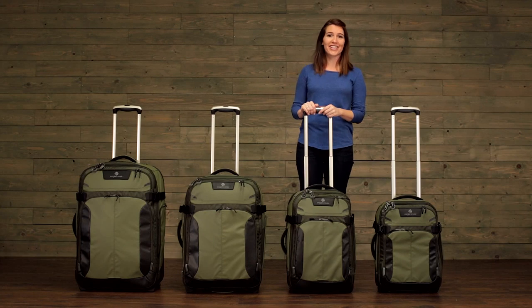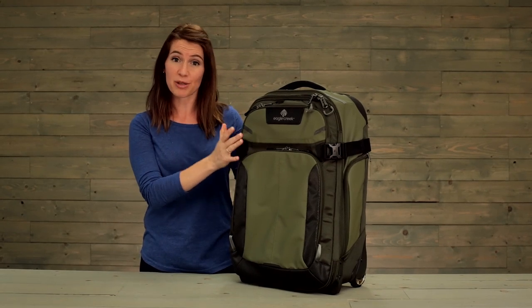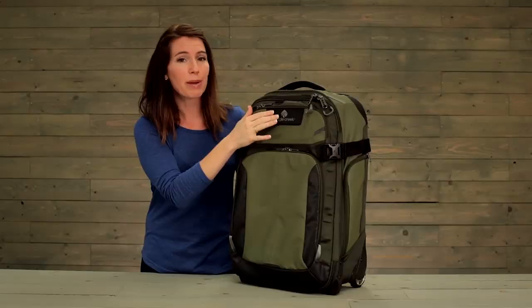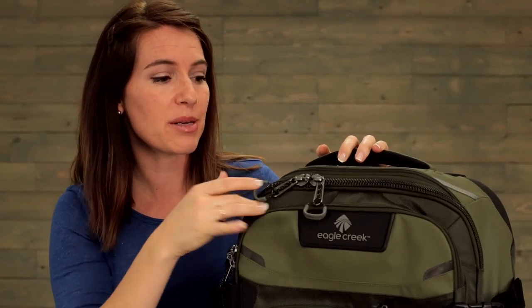I'm going to show you the carry-on size. Tarmacs have durability integrated throughout, from the smart travel features to the materials we've designed to build these bags. On the front, you've got a water-resistant, wipeable Vitek armor for those high abrasion areas, and a water-resistant ballistic nylon.